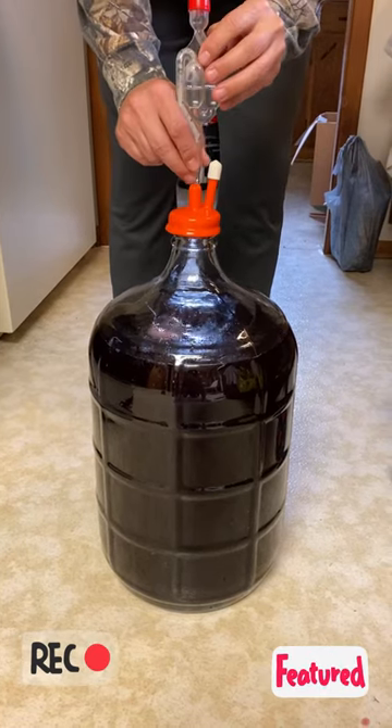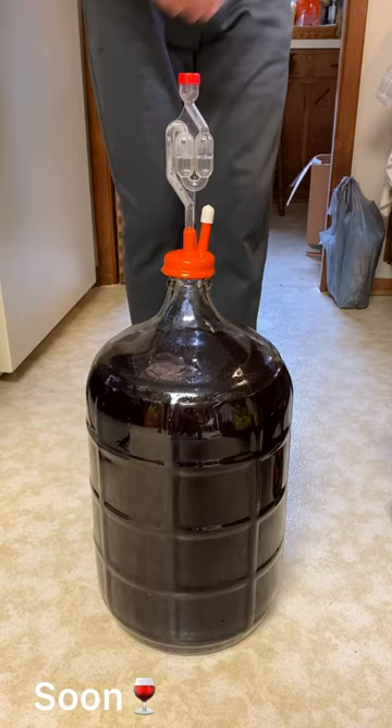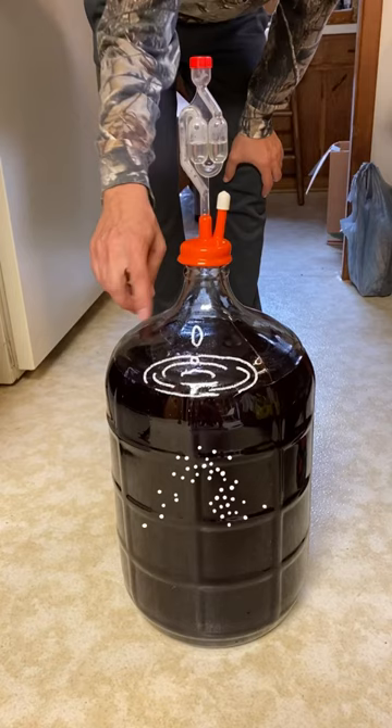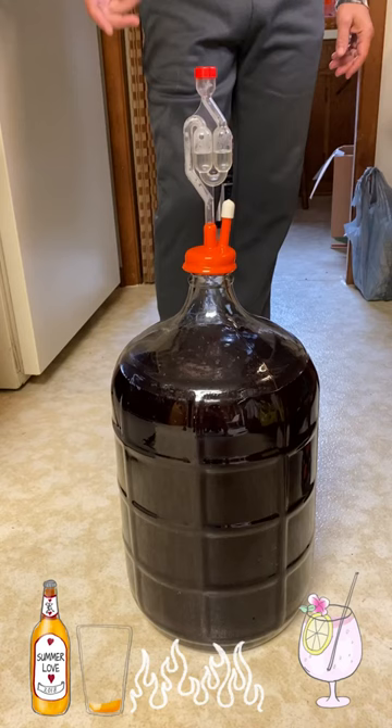Hi guys, it's me again. This video will show you some details on how me and Scott make our own homemade wine. When I was in Ohio, it is called elderberry wine. We did not cover the full processing in this video on how we do it. It is very simple. The first thing we did was sterilize all the containers — make sure everything is clean. Second, we steam the berries in order to make a good result.